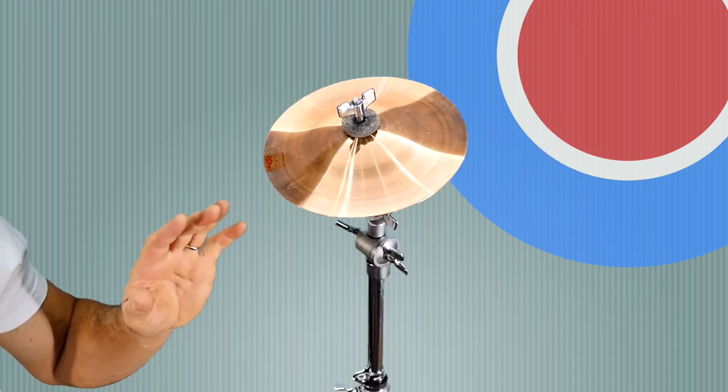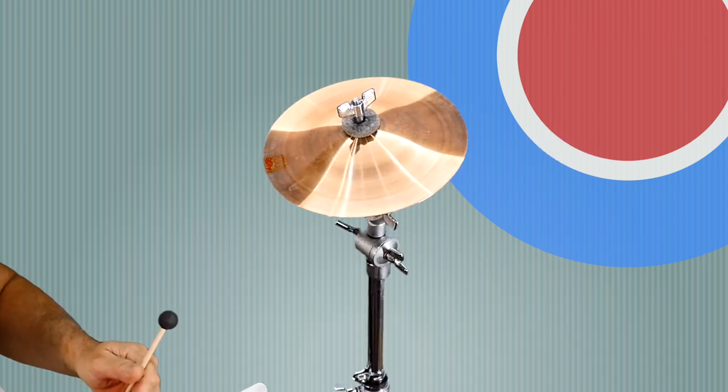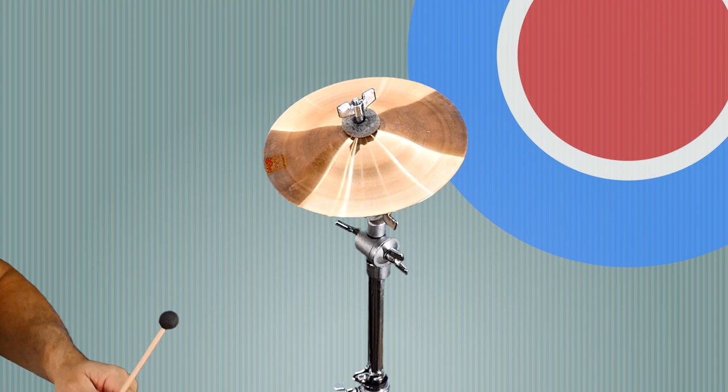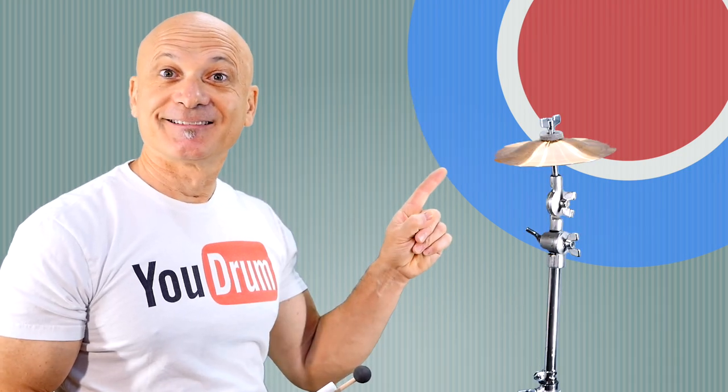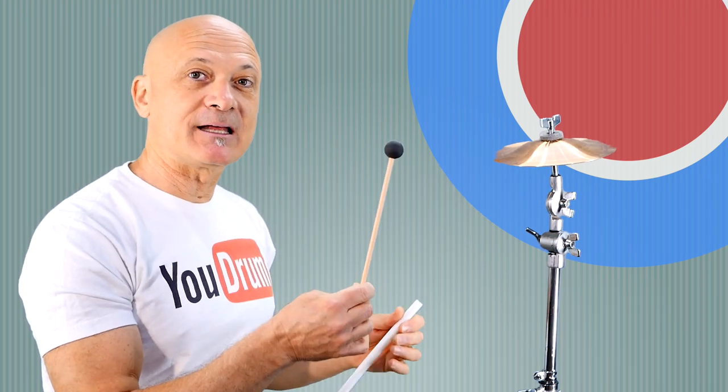So the first one that I've got is a Paiste eight-inch cup chime. It looks like a splash cymbal, but check it out. And that was with a peck stick. I'm going to use a mallet — it's kind of a hard rubber mallet — just so you can have a different effect.